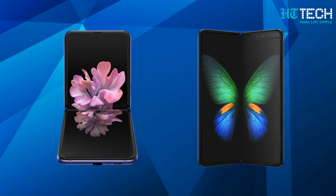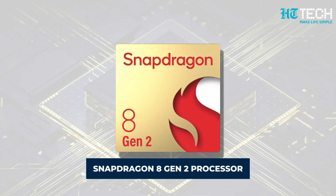Under the hood, the Z Flip 5 is rumoured to be powered by the Snapdragon 8 Gen 2 processor, delivering smooth performance and efficient multitasking.